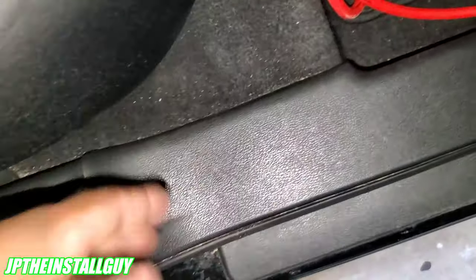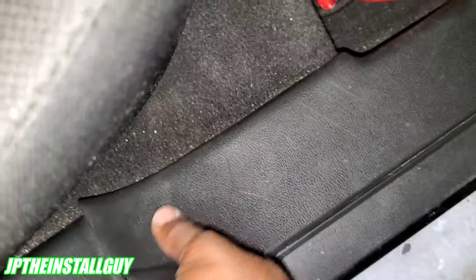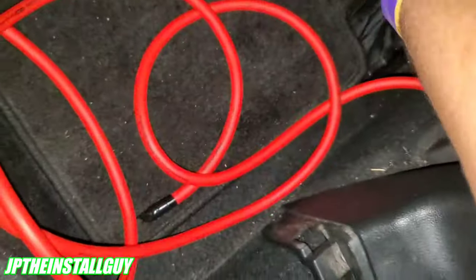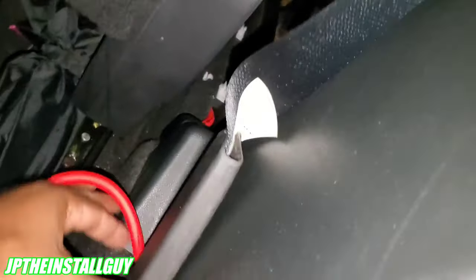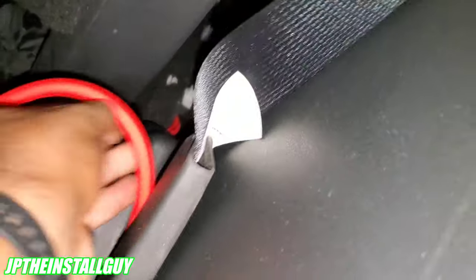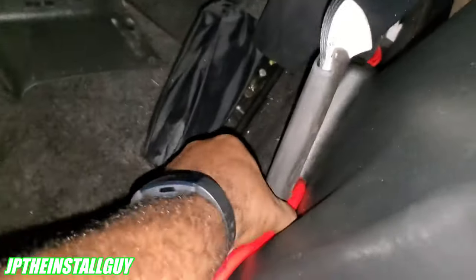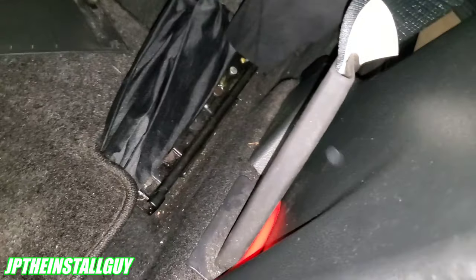We have one more panel to pop up. Sometimes if you can't get your fingers in there you'll need a panel removal tool. Often your panels are only clipped in, so you might not have to worry. Make sure you go behind your seat belt bolt and just keep tucking the wire.